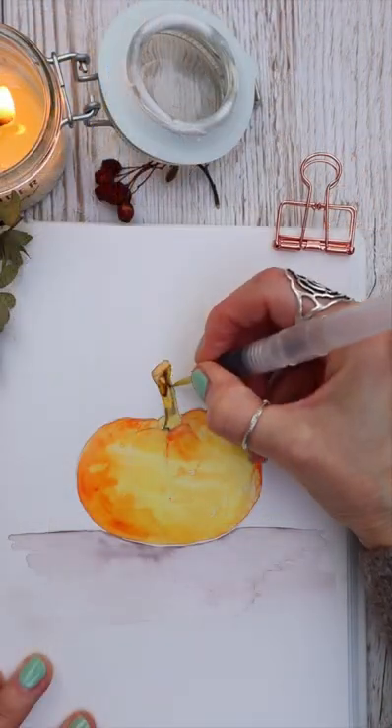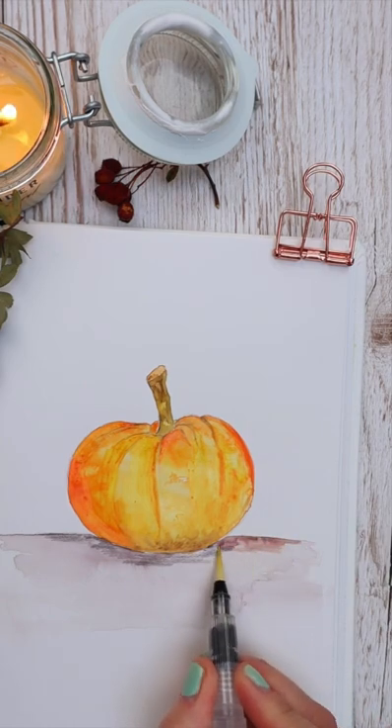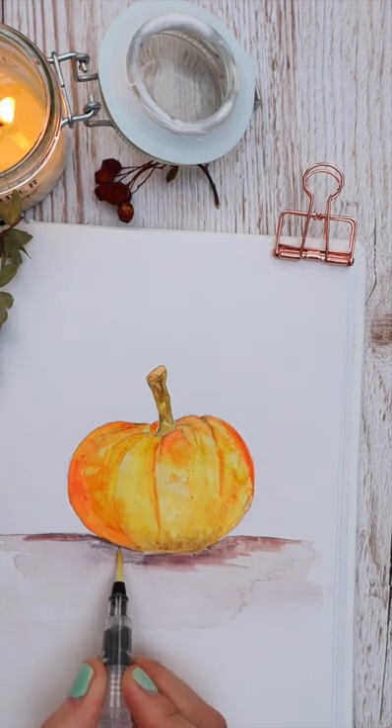I'm just building up the layers, adding in my tones as I work through, using my little water brush to blend in those colors.